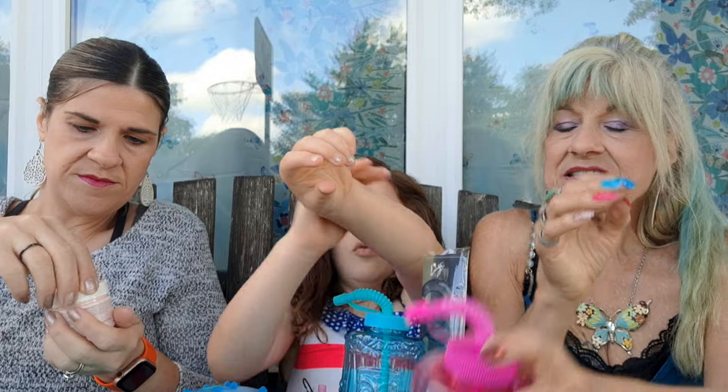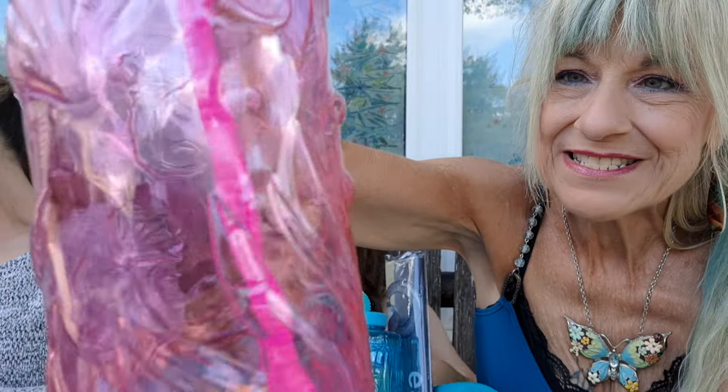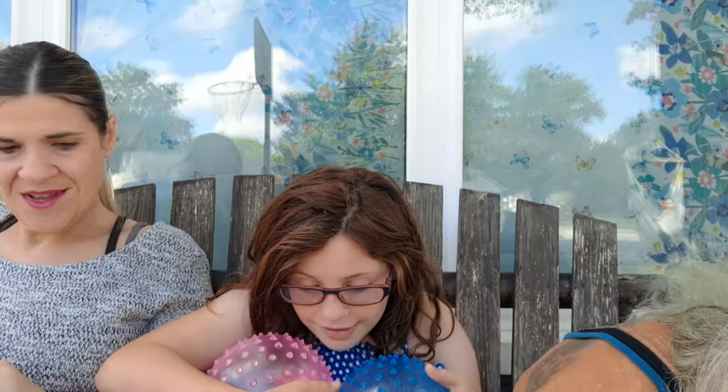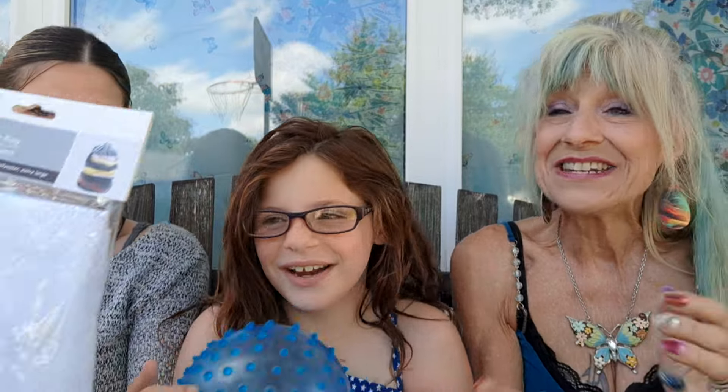Okay, this is gonna be fun — we are all over the place today! I got these for the pool. It's a tumbler — doesn't say how many ounces but it's big. It's got seahorses and turtles, and a straw with a cover. Also, I got pool balls with nubbies on them so you can grip good — and they're not gonna hurt if you get hit with them. Great for volleyball in the pool!